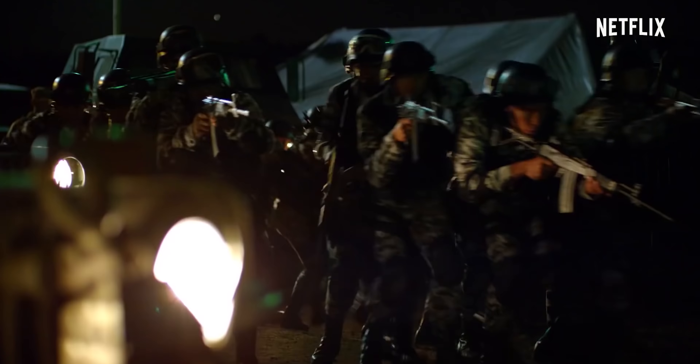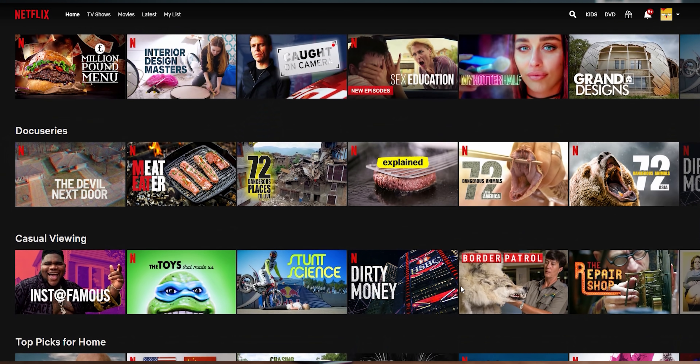I made a whole video on the Netflix approval — if you guys did not watch it, check it out, there'll be a link down below. But because it is Netflix approved, it becomes a great candidate to use on shows like Narcos, Stranger Things, and other Netflix originals.